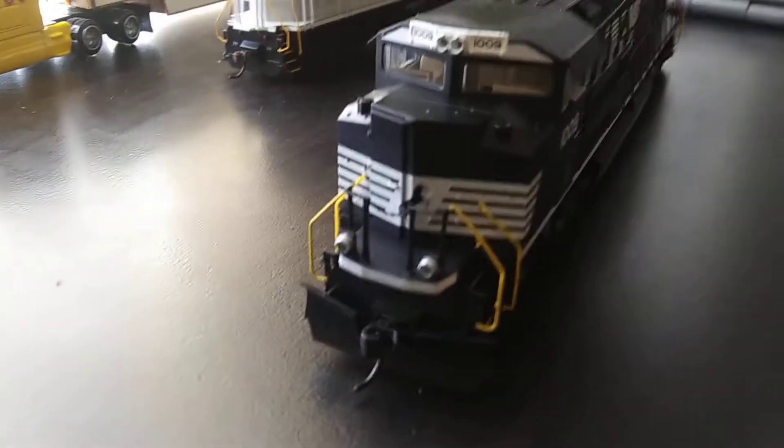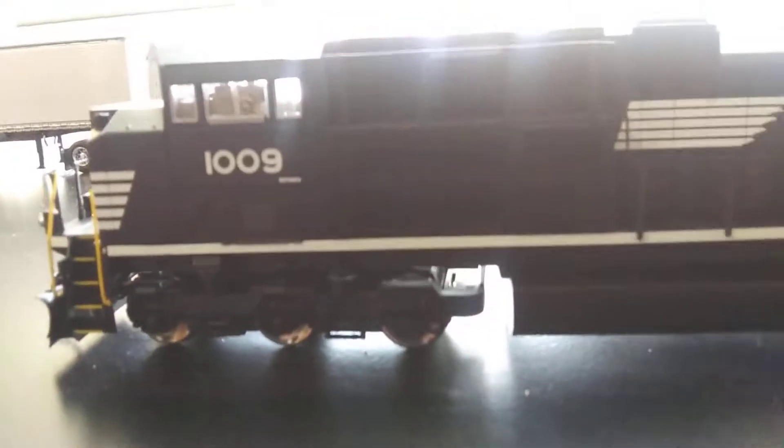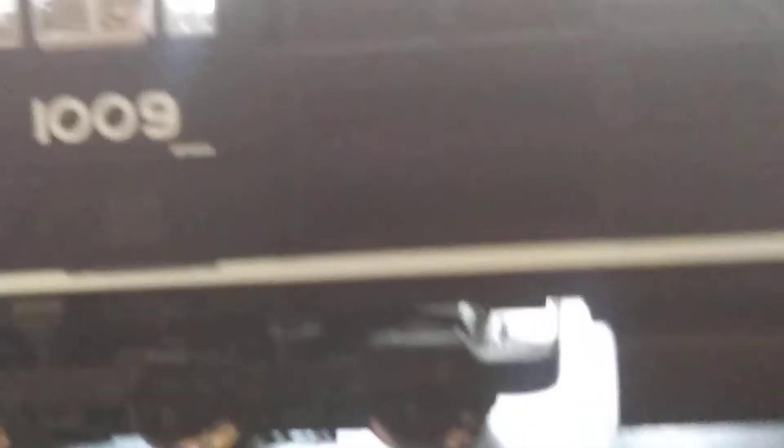Now let's look at the 1009 - so that was 4003. Right there it says SD70ACE.